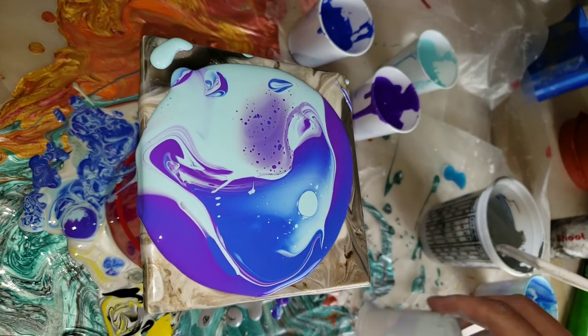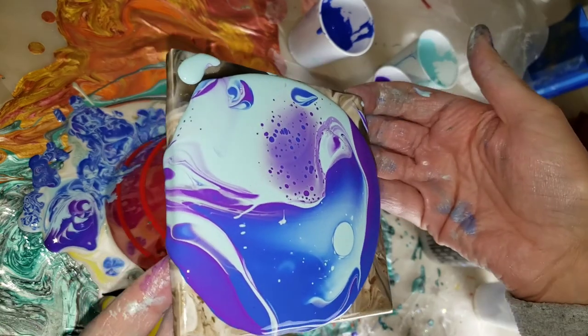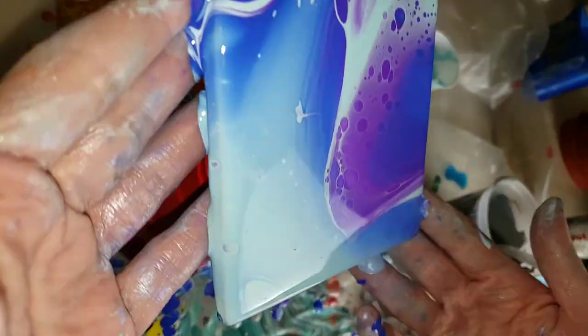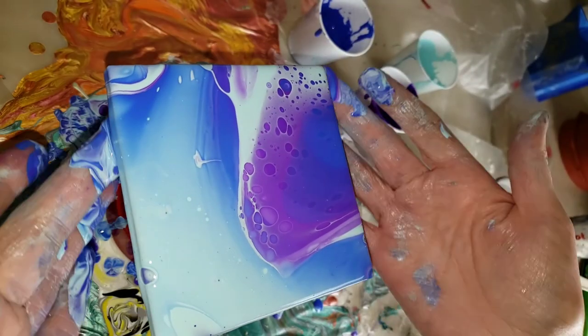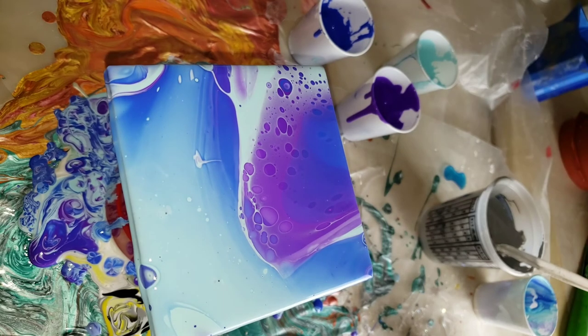This is a ceramic tile that I had made previously. It does have a resin top coat on it, so I didn't do anything special to clean it off — I just wiped it down with some Windex and a paper towel.